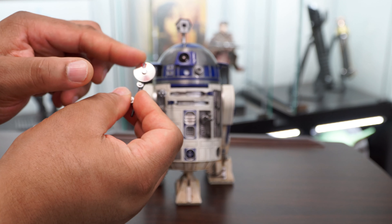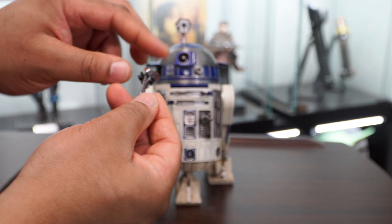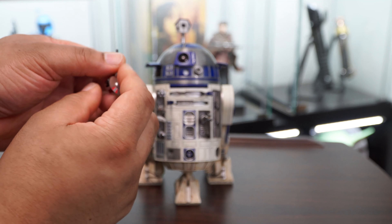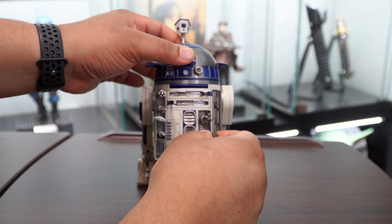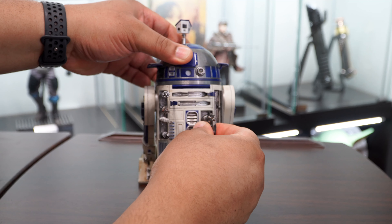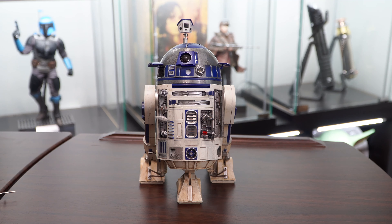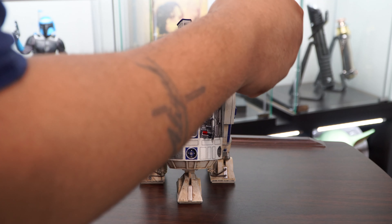You can feel free to mix and match these accessories as you like for photography — this is really nice. I was actually surprised how many different scenes you can put R2 in using these pieces to tell a story. Plus you can pose him with numerous other characters from across the original trilogy, the prequels, and even the sequels.